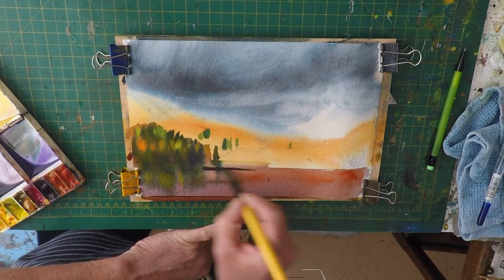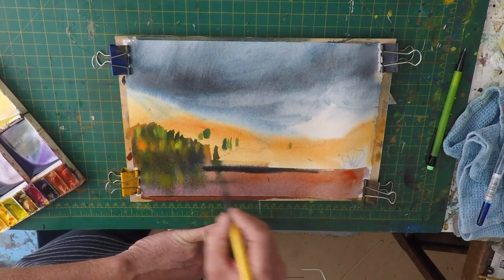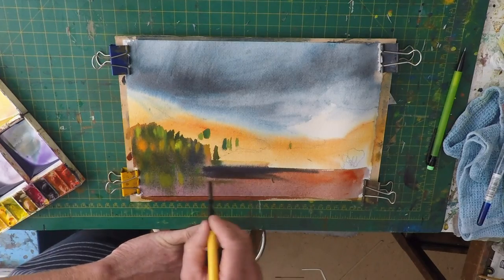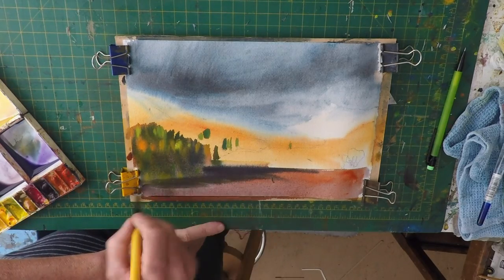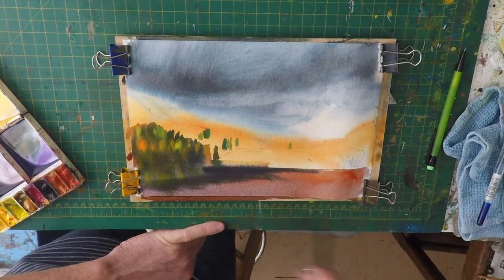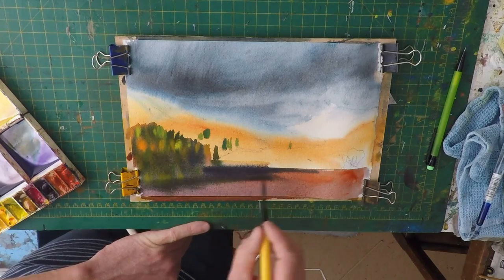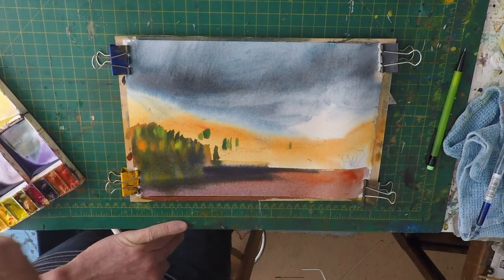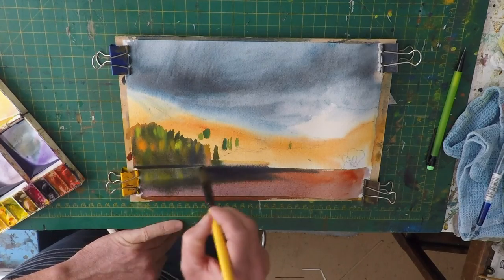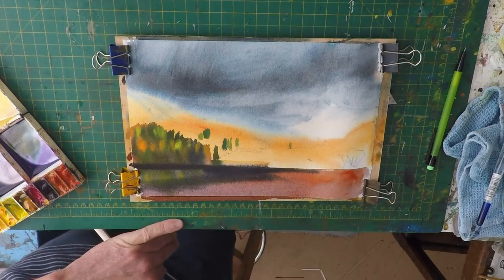I'm going to take that and just — it's a bit dark in there — and then it's just quite dark over the far side, there.